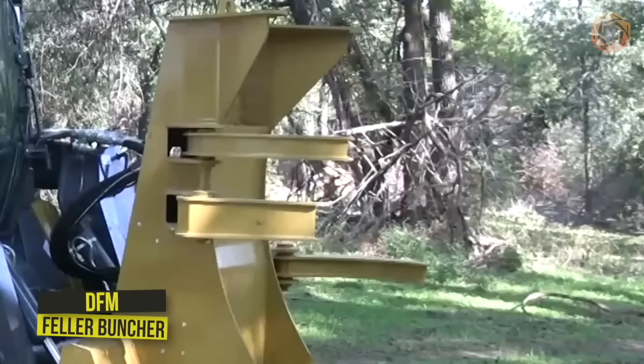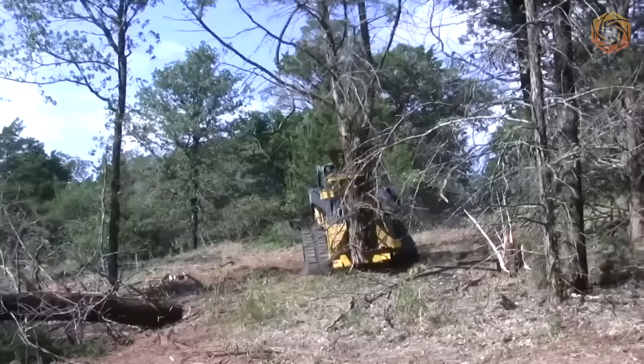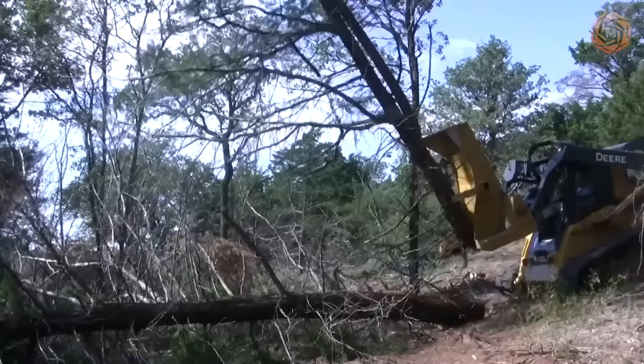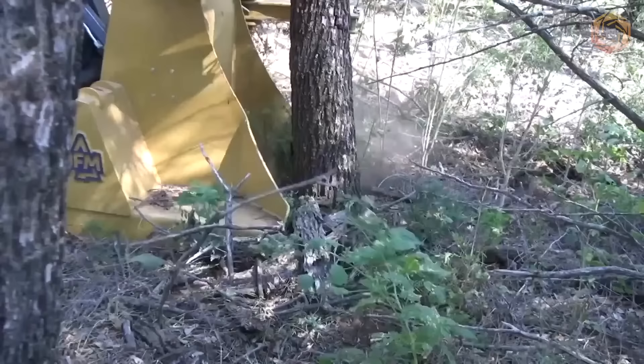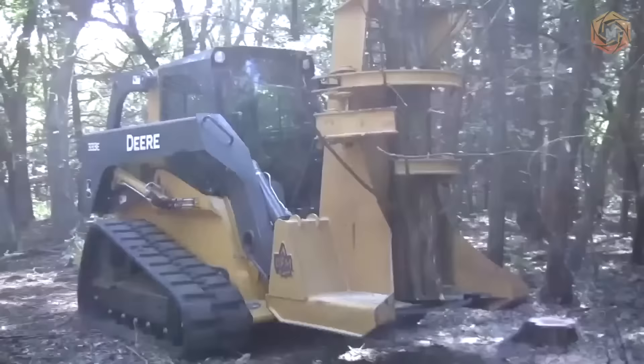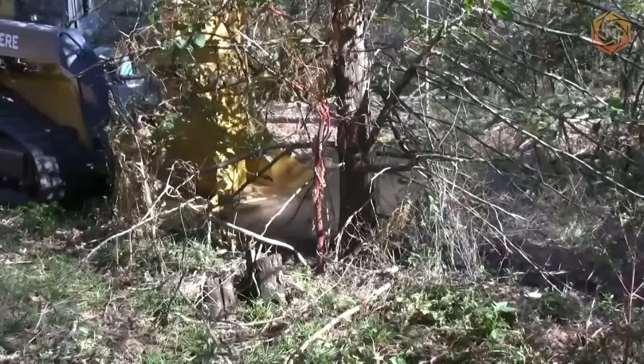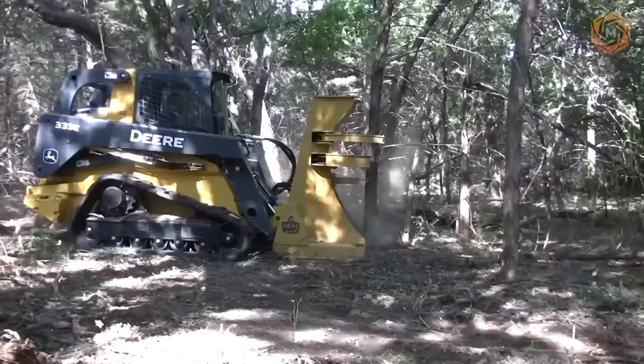DFM feller buncher equipment is designed to automate the logging process. When combined with a deer track loader, a real combo is created. The most difficult, dangerous, and labor-intensive operations of cutting down tree trunks and stacking them in packs can be performed. The machine can be used on soils of various types, including clay and sandy. Among the advantages are high productivity, cross-country ability and maneuverability, as well as ease of operation and high speed of operator training.